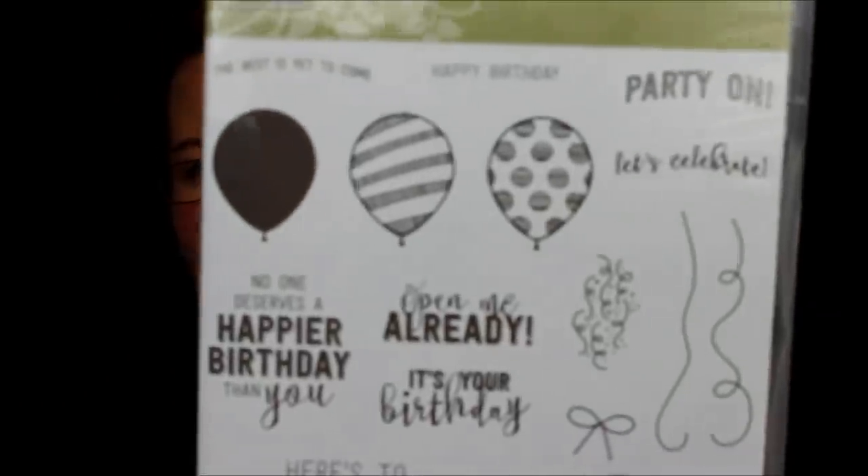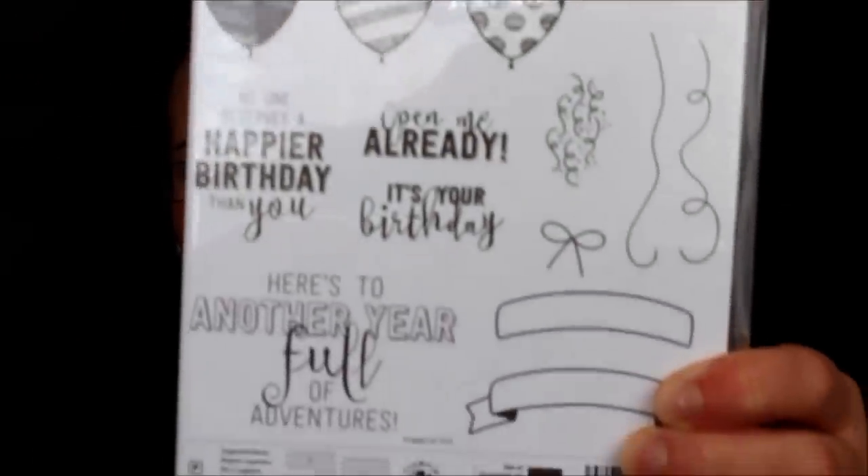On the same theme of birthdays, there's this fabulous stamp set called Birthday Adventures. It has all those little birthday balloons and some fabulous greetings, plus a coordinating framelit set that you can stamp the balloons into. It also has a pop-up inside, which is super fun. You can also take the pop-up and just use it flat on the front — that works just as well.